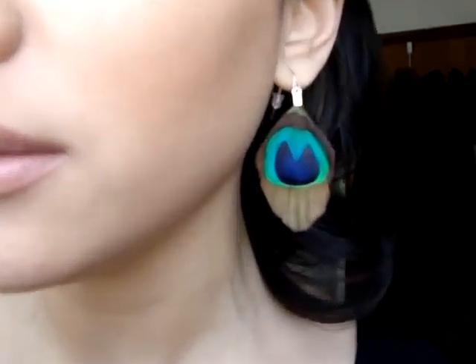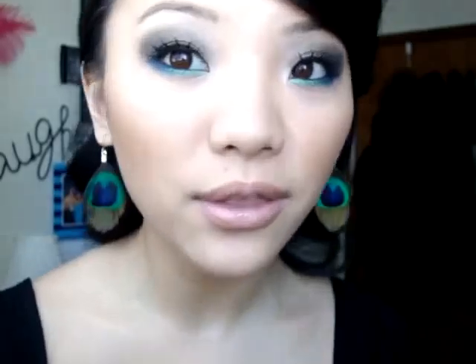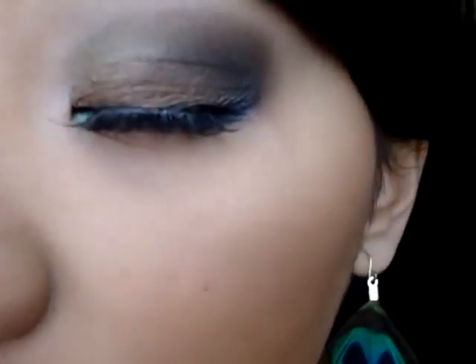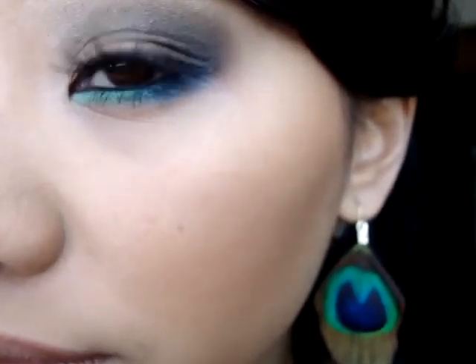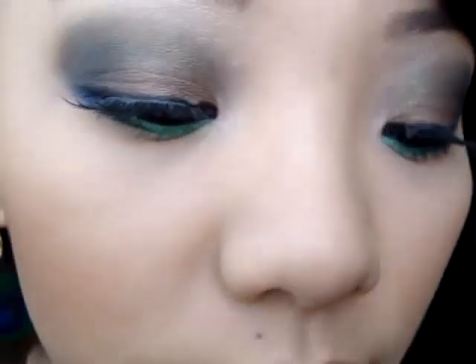Hi guys! This is going to be a tutorial on a peacock inspired eyeshadow look. I've seen a ton of videos on YouTube on peacock inspired looks but this is my take on it and I feel like it's a very wearable look. I was inspired by these earrings in particular and this is the look that I came up with. If you guys want to see how I got this look stay tuned because it's coming right up and I hope you guys enjoy.